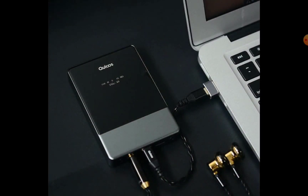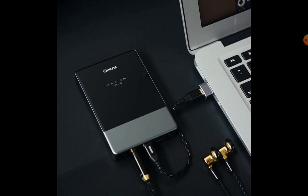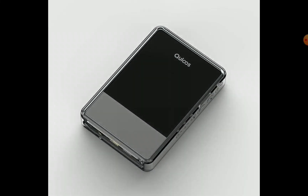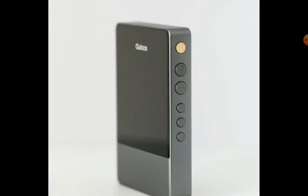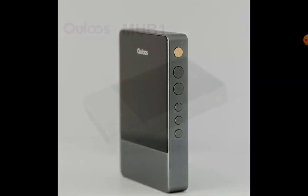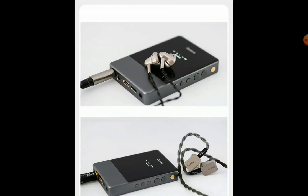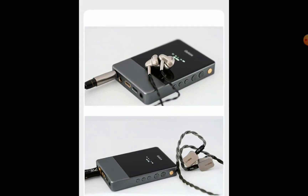Because it's a modern DAC, there is Bluetooth connectivity with LDAC support, aptX HD, SBC, and AAC. You have a lot to benefit from with this unit.